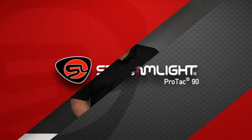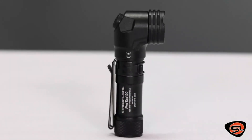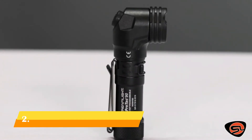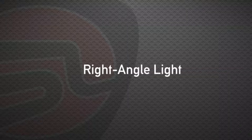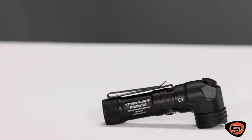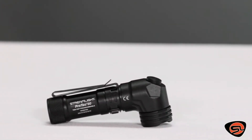Our Protac flashlights are a popular high-performance tactical series. The Protac 90 is a slightly different member of this family — it has many of the same great features, but with a slight twist: a right-angle head. The right-angle head of the Protac 90 gives you extra lighting options and different user capabilities.